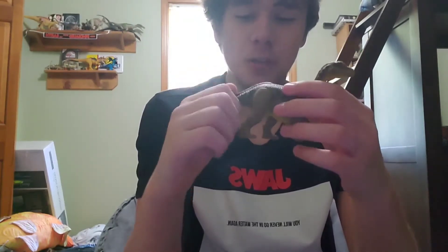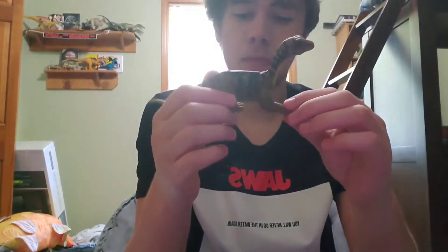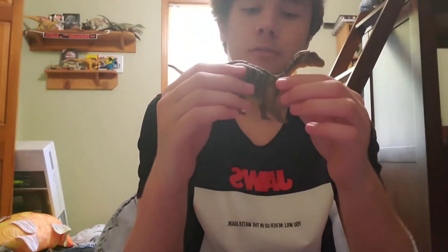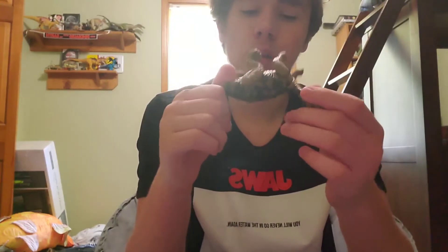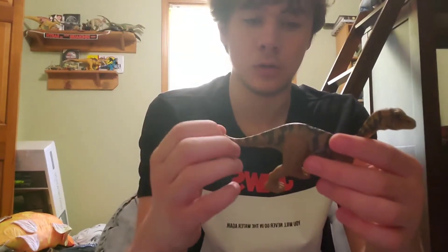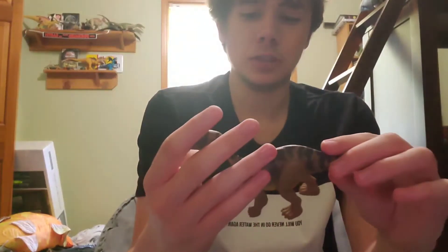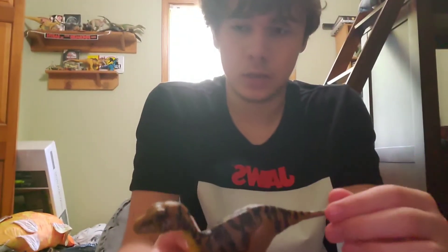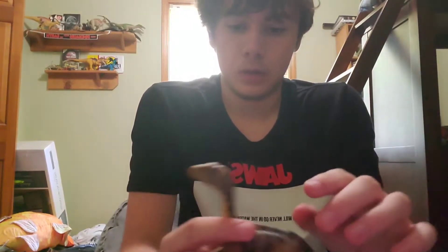I'll start with the color scheme. Yellow is kind of a hit-or-miss color with these things. With the Cryolophosaurus and the Parasaurolophus back there it looks good because that's kind of how they're supposed to look, but on other dinosaurs where they're not supposed to look yellow, it just looks odd.